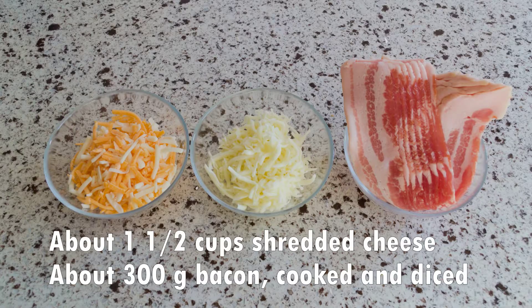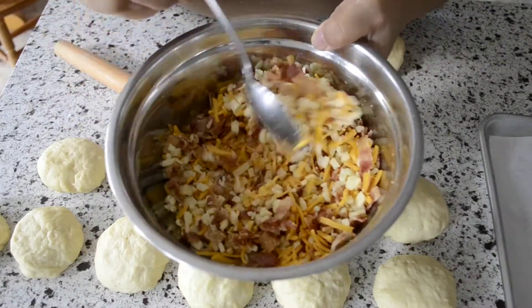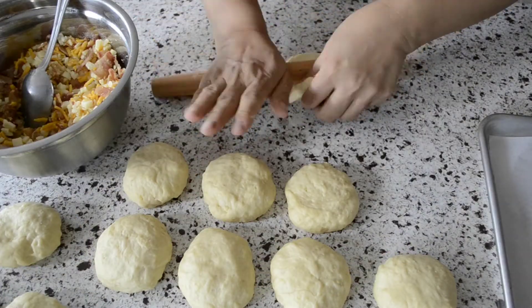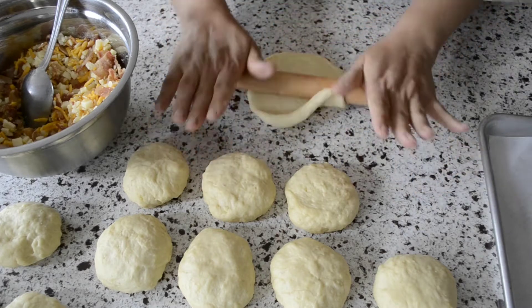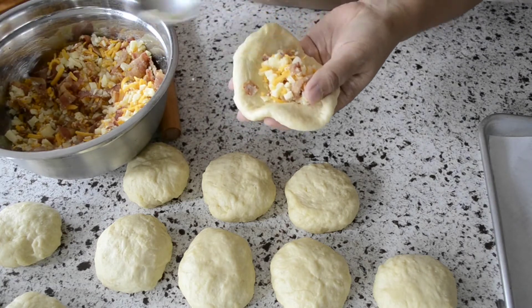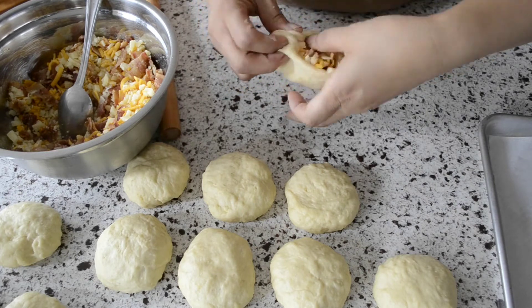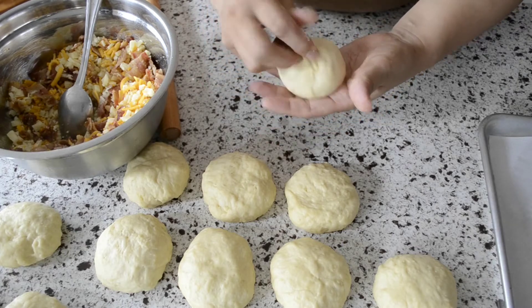The filling is really simple. All you will need is about one and a half cups of shredded or grated cheese. The two I'm using are mozzarella and cheddar, but feel free to use whatever you have on hand. You will also need about 300 grams of bacon, cooked and diced. Roll each piece out into a flat circle that is two to three inches in diameter. Place a small portion of the filling into the middle of each wrapper. Take the edges and bunch them together into the middle to cover the filling. Press the edges together firmly.